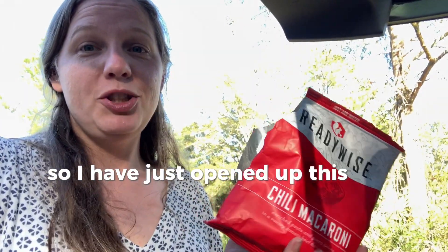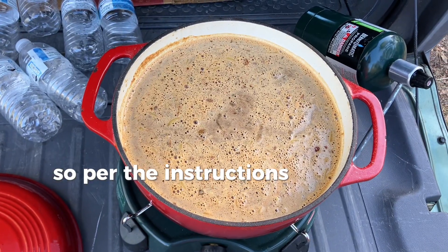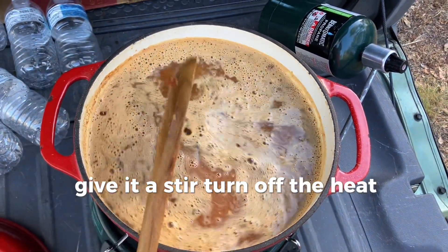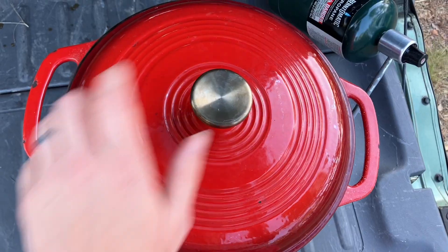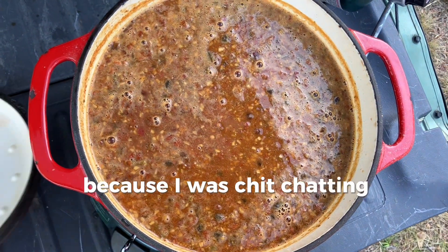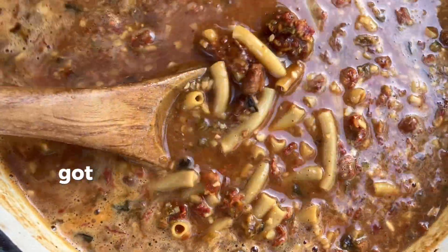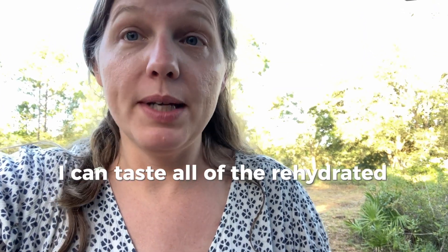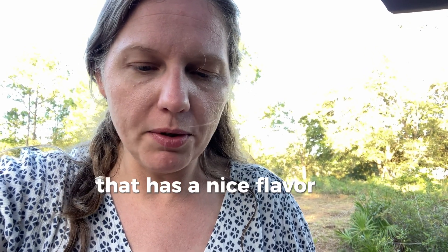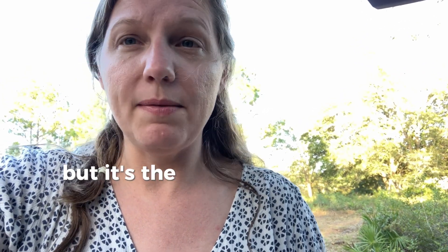I've opened the chili macaroni and it smells amazing. The instructions say to add the contents, give it a stir, turn off the heat, cover it, and let it sit for 15 minutes. It's been a little over 15 minutes now and this is actually looking like a nice chili — all the noodles are cooked through and the bell peppers have rehydrated. Giving it a try, I can taste all the rehydrated peppers and it has a nice flavor. It's still a little firm — the noodles are done but the vegetables are still slightly firm.